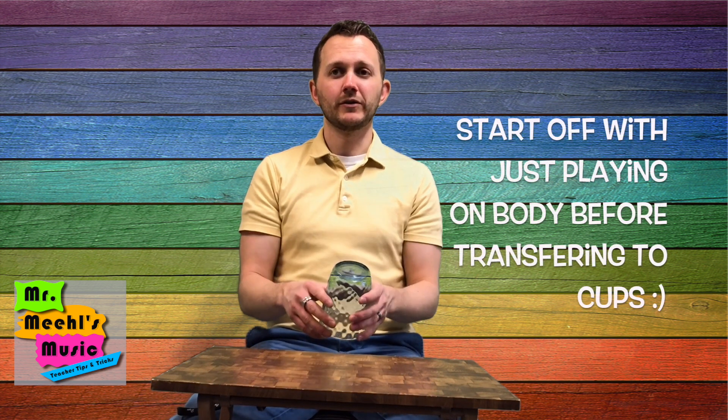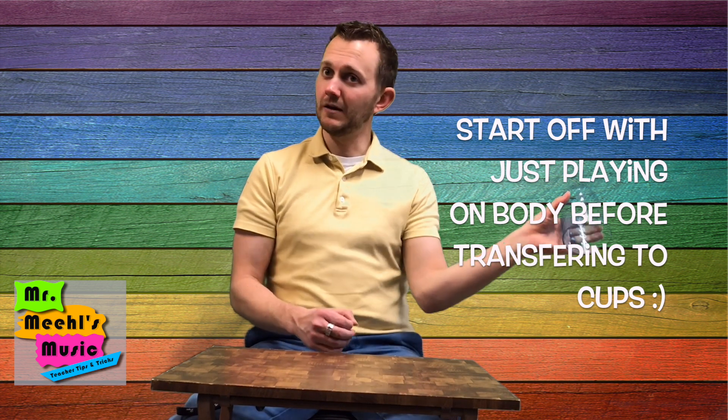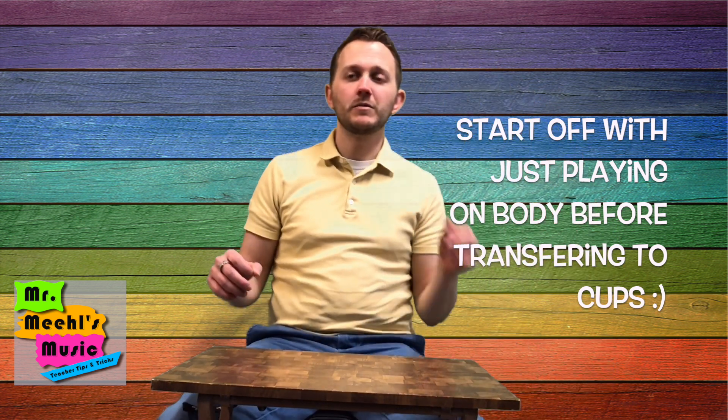The next step is singing the final part of the song. I typically have them not do it with the cup, just with their bodies. So they'd be playing on their legs and going: honk, honk, rattle, rattle, toot, crash, beep, beep.